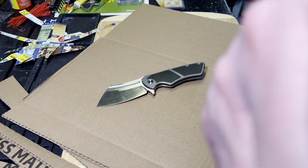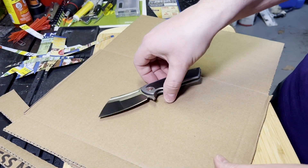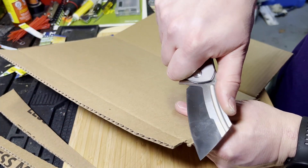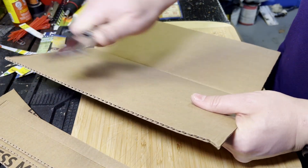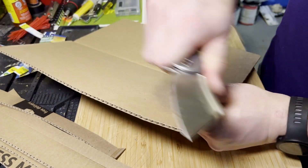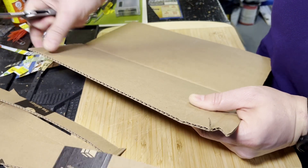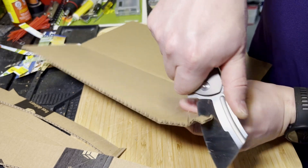We're just going to do underneath the fold and go out on the tip. Very thin and slicey — just a couple passes out on the tip and then we'll go through the thicker part and see if it's noticeable. Yeah, you can feel a little bit more drag, but it's still fairly slicey.